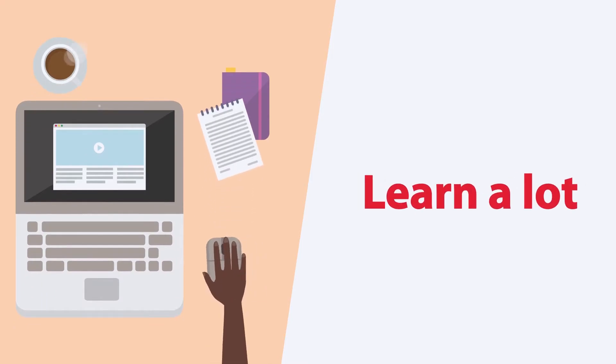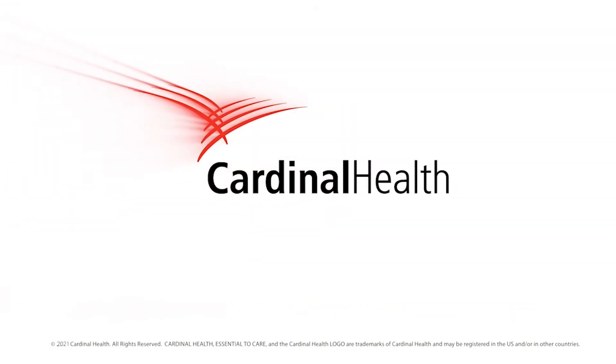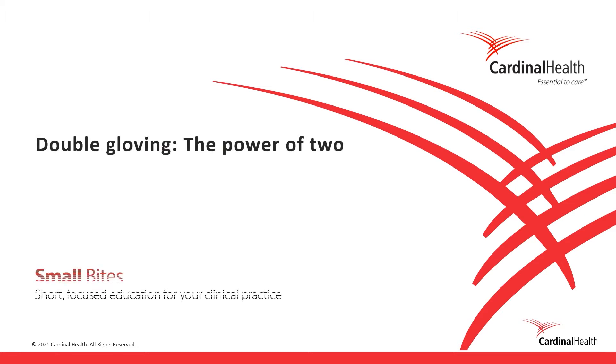You can learn a lot in a little bit of time, so let's get to it. Welcome to the Small Bytes Program: Double Gloving — The Power of Two.